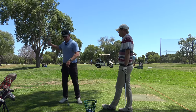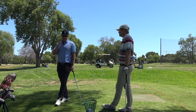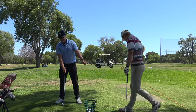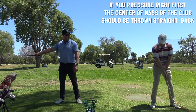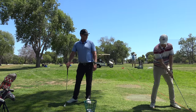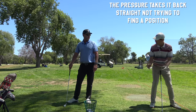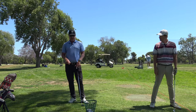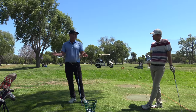Guys who start sliding toward the target will also start rotating. Understanding that this is the center mass of the club — if I move my pressure right first and then rotate back, the club naturally tends to get thrown more down the line. If I'm not thinking about hitting the golf ball and just let it happen — that's ideal. You don't have to manufacture it. Hinging or bending the wrist is an artificial way to get the club in the right position.